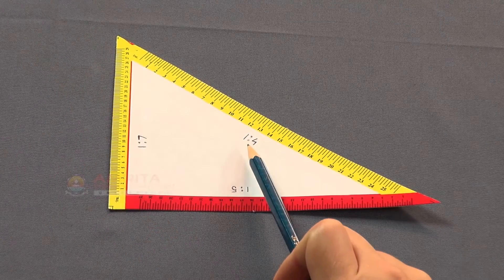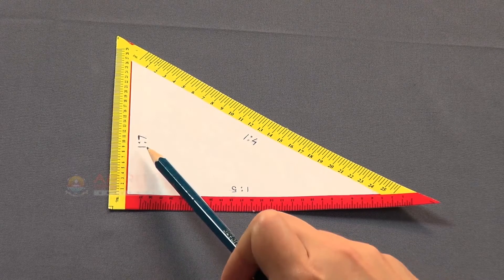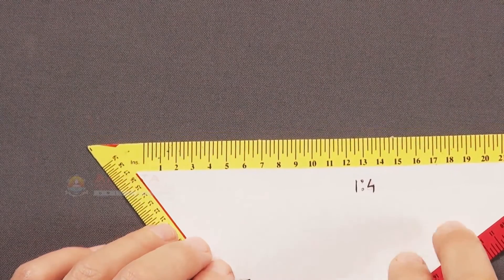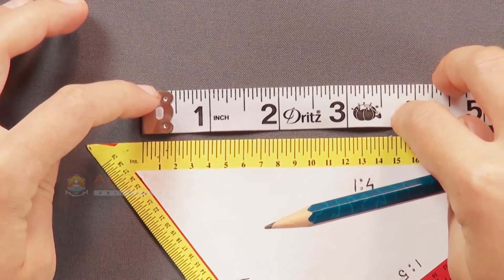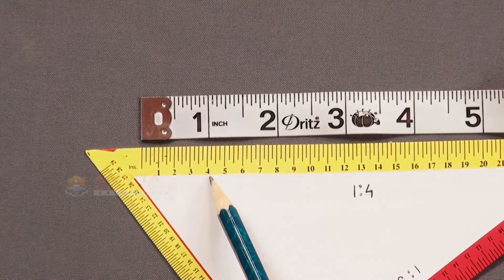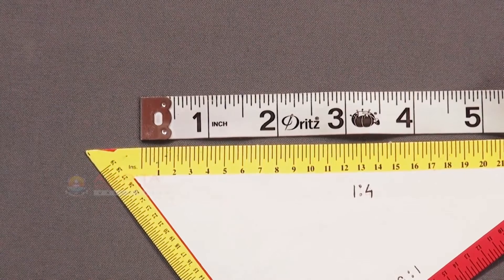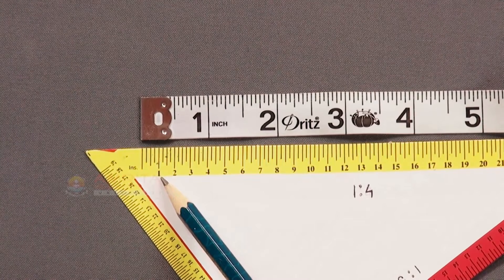The triangular scale has ratios 1:4, 1:5, and 1:7 printed on each of its three sides. The side marked 1:4 has measurements which are one-fourth of the actual measurements. As you can see here, 4 marks on the side of the triangular scale marked as 1:4 is equal to 1 inch on the measuring tape. So, 1 mark on the triangular scale is one-fourth of the measurement on the measuring tape.